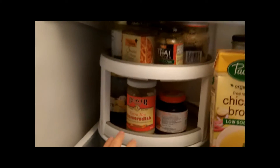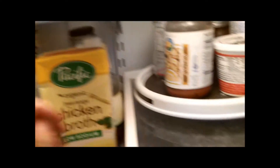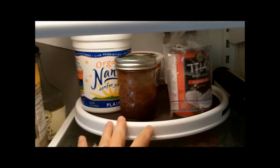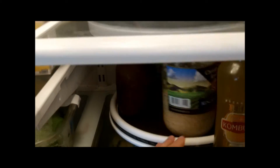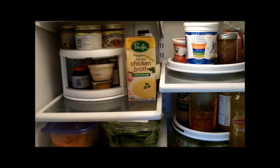Instead of shuffling things around like before, it's just so nice to be able to turn these around and quickly find what you need and quickly put it back. Nothing gets shoved to the back and forgotten about and wasted. I think it's just an awesome idea.